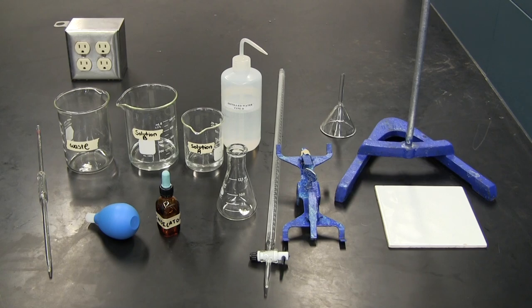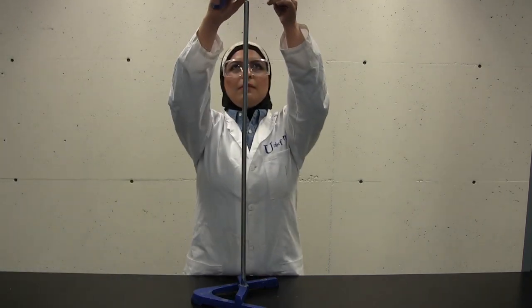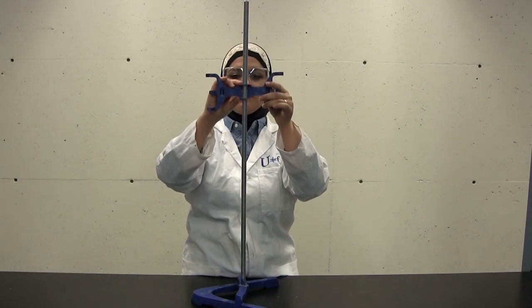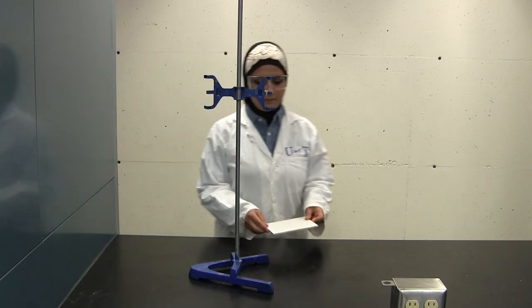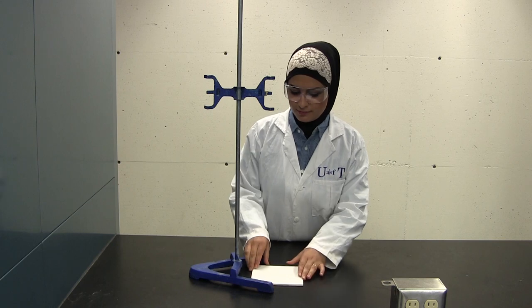First, start off with a clean workbench and place a retort stand on top of it. Obtain a burette clamp and attach it about half the height of the retort stand. Place a white tile on top of the working bench just in front of the retort stand. This can be found in the drawer under your fume hood.